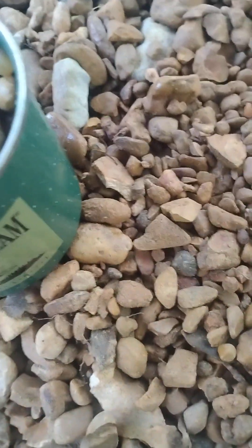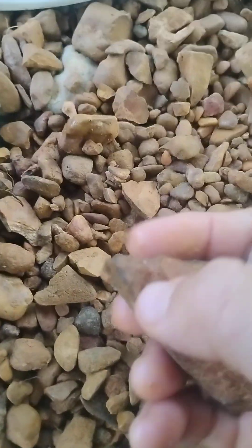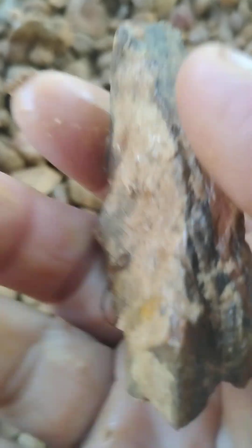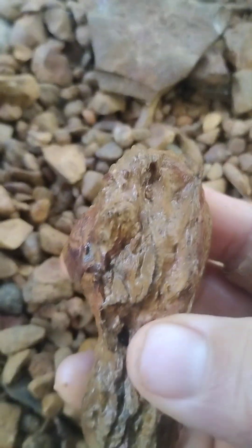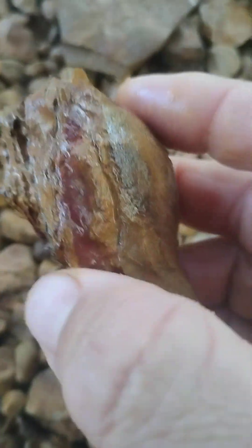Alright, I found some limonite this morning. I found this here, this thin piece here, this really small piece here, and then we found a noodle.